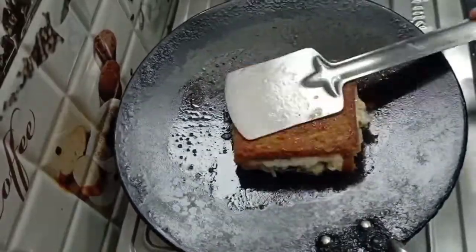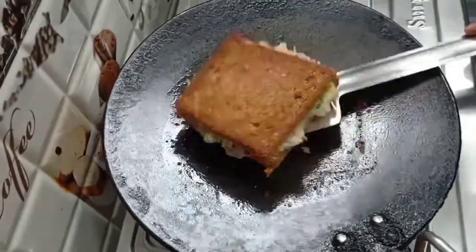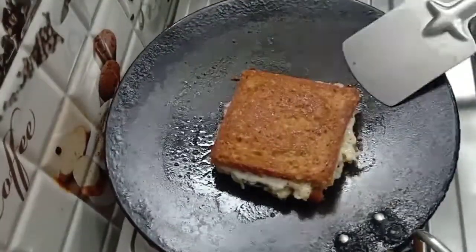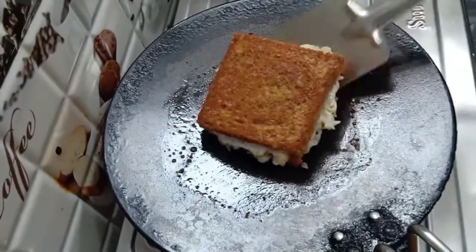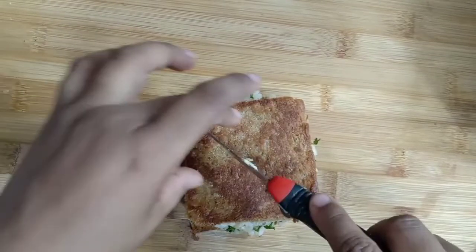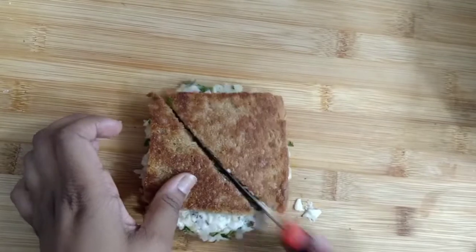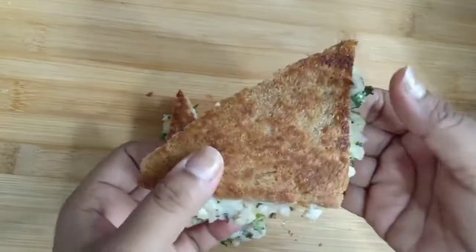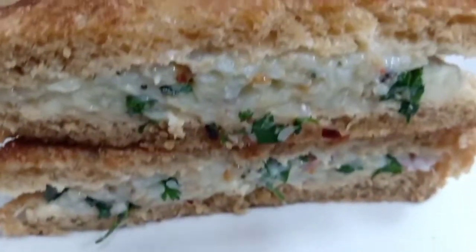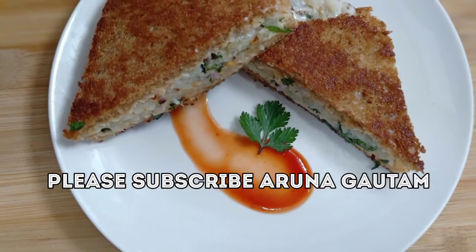Look at this — it is coming out of the pan. Wow! Now we will cut it. It is very tasty and very simple. We will see you with another recipe. Bye-bye!